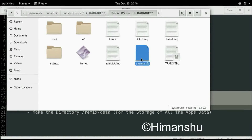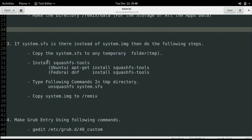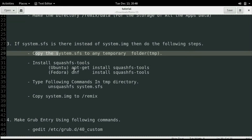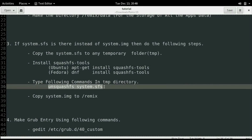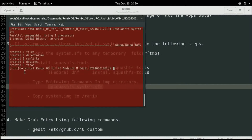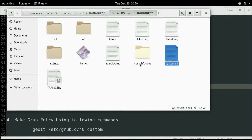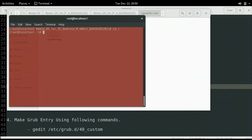Now it's time to convert the system.sfs file to a system.img file. Change the directory path in the terminal for converting the sfs file to img. We will need SquashFS tools in order to convert the sfs file to img. If it is not already installed, you can install it using the commands given. Now run the following command on SquashFS system.sfs. You can now see the system.img file in the SquashFS root folder. Just copy the system.img file to the Remix directory.